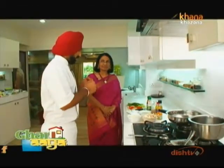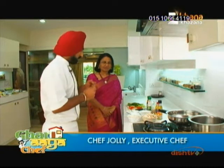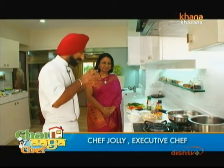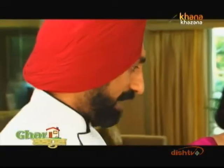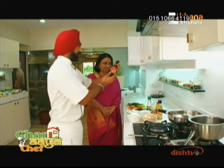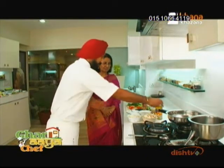So, Sita Ji, now what I am going to make for you — because you said that you like chili paneer, chili mushroom — I got many things in your fridge. I got green chili sauce, I got dark soya, and chili vinegar.